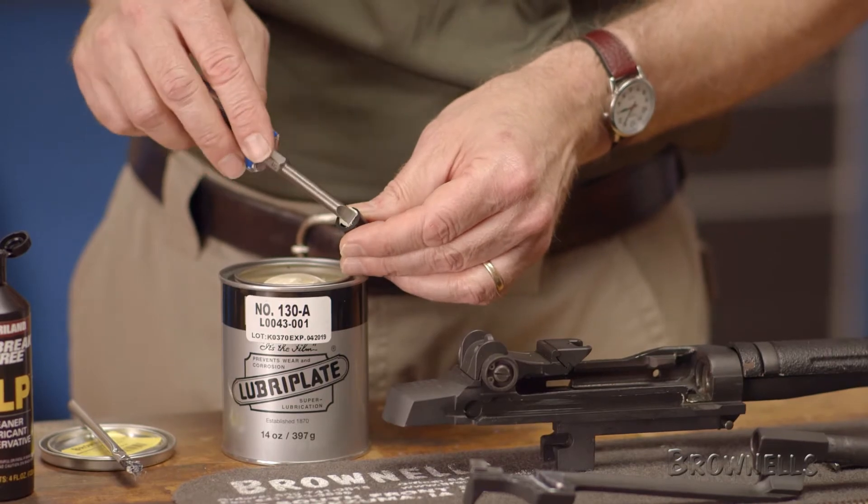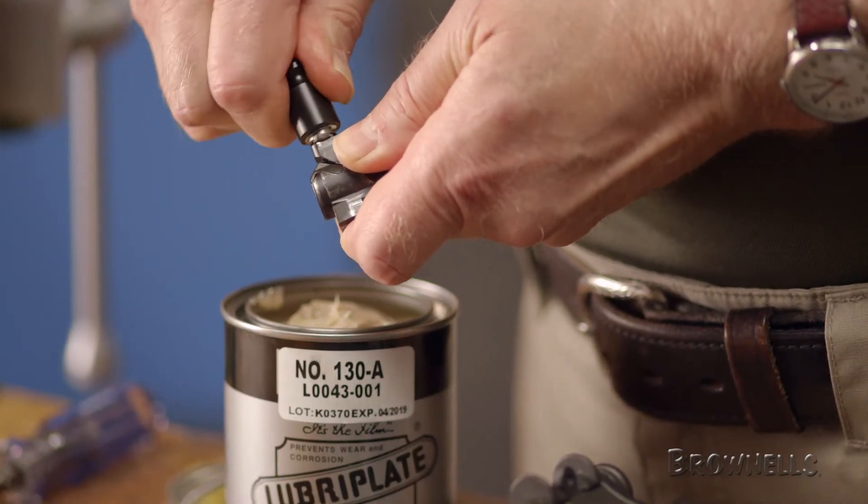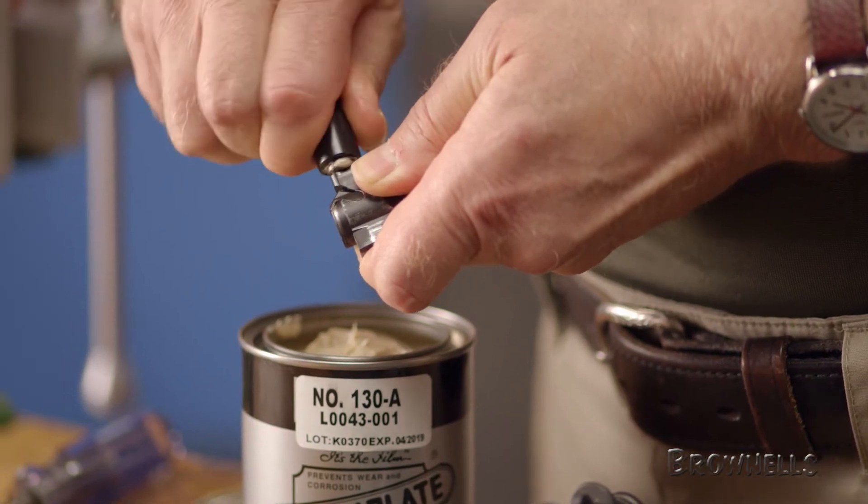To use it, simply fill the cup three-quarters of the way with grease and then slide it down onto the roller. This forces grease directly into the roller bearing surfaces.